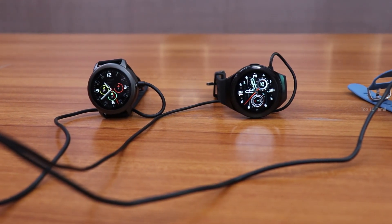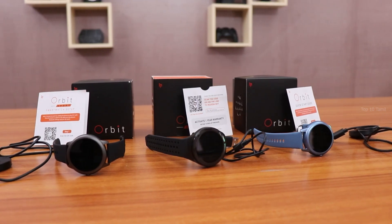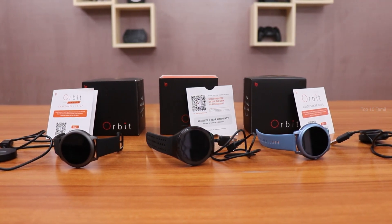In conclusion, the Crossbeats Orbit Sport, Orbit Black, and Orbit Blue are premium smartwatches with many features — inbuilt speaker and mic for calls, IP68 waterproofing, and more. The price is $149.99, and they will be sold on the website. There is also a cashback offer for pre-orders. Links to all 3 smartwatches are in the description below.